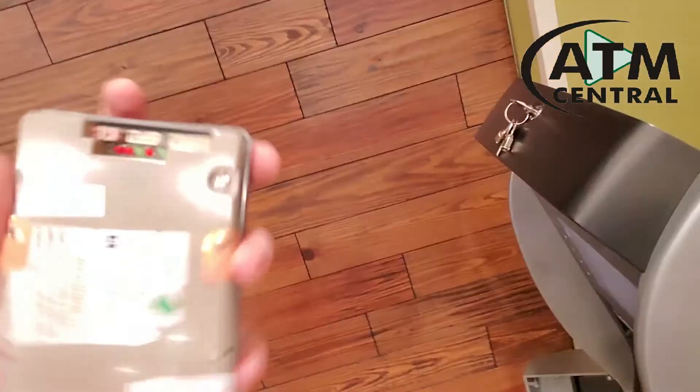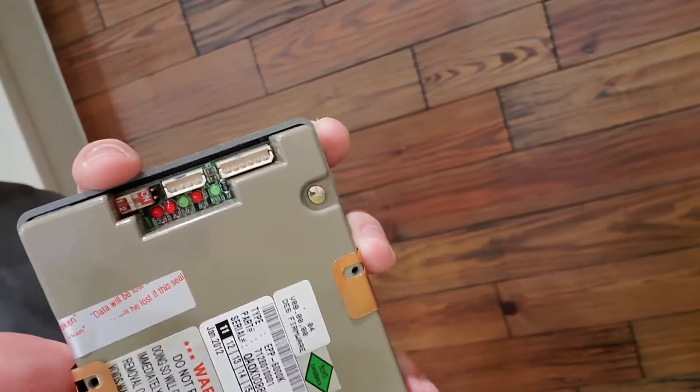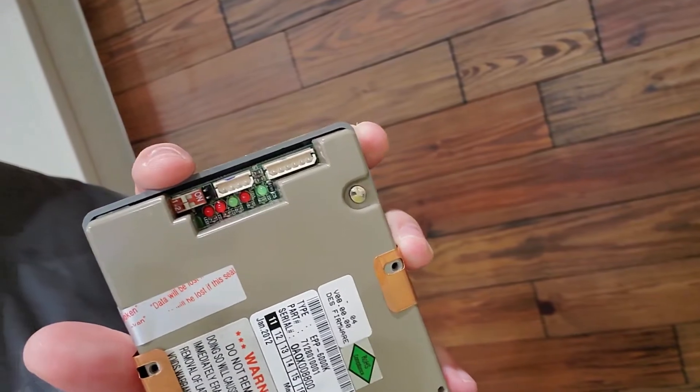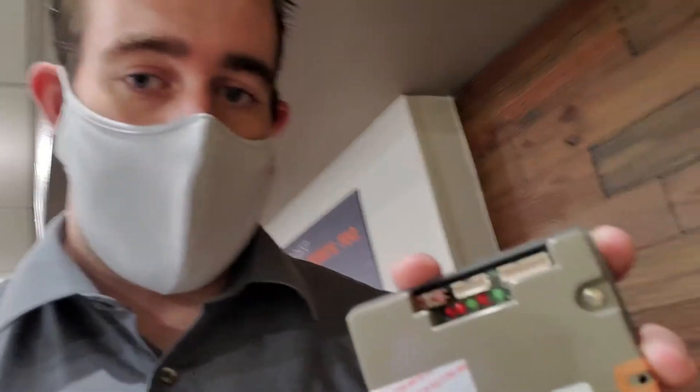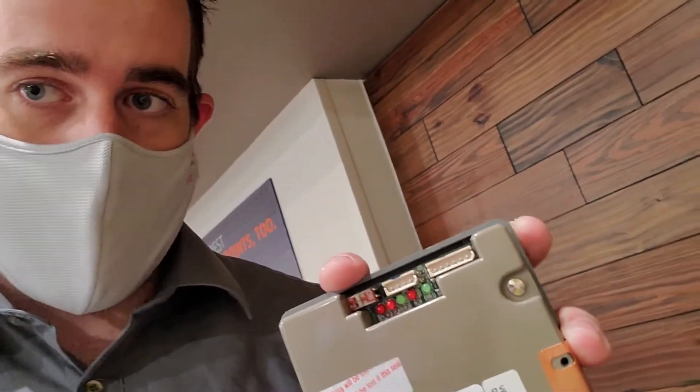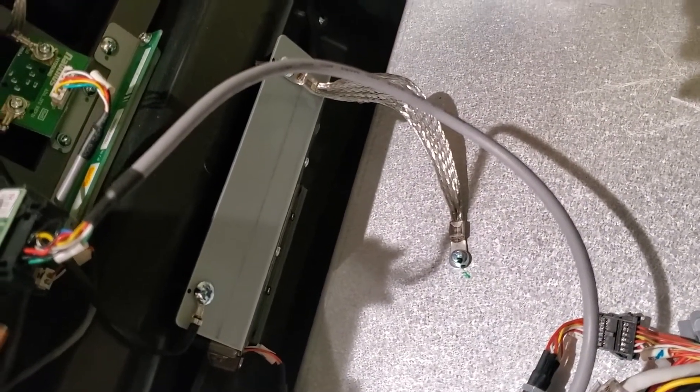One thing I also tried is there's a way to reset the keypad. To do so, you need to move this dip switch — the one closest to my finger — on, then turn on the machine, wait about 15 seconds, turn it off, and then flip the dip switch back to off. That has only worked for me once, but it did reset the keypad and I did not have to replace it. This one unfortunately did not reset, so I do have to replace it.